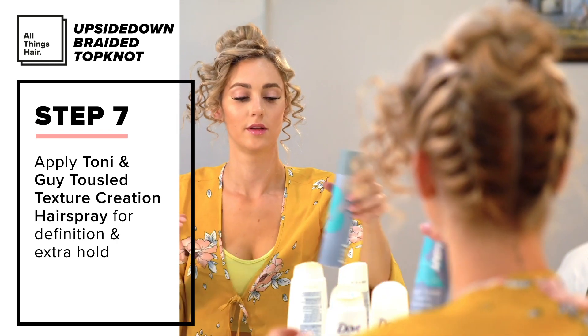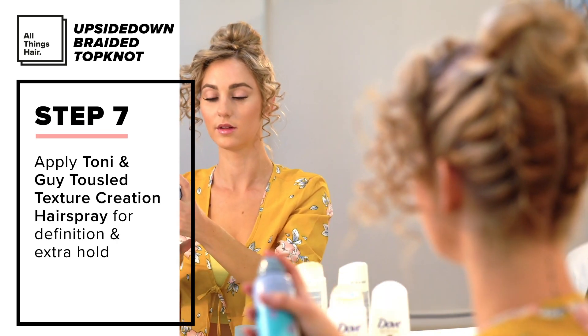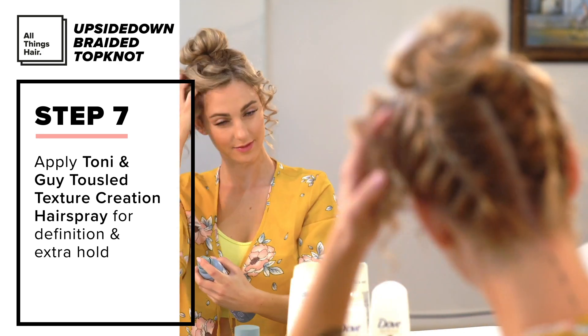I then sprayed the Tony and Guy Tousle Texture Creation Hairspray all over the hair for extra definition and all day hold.